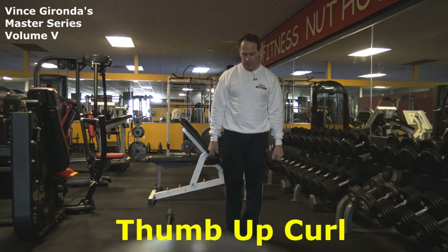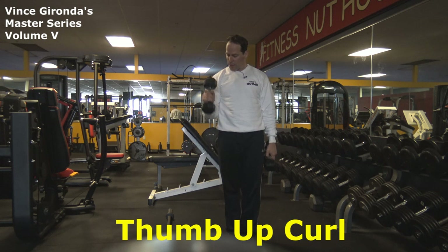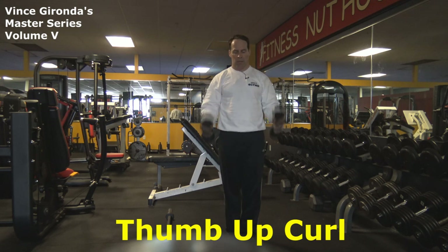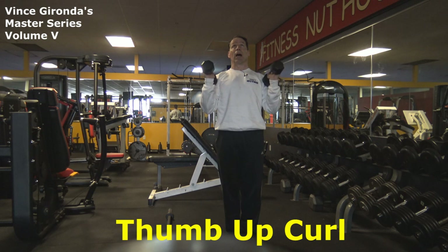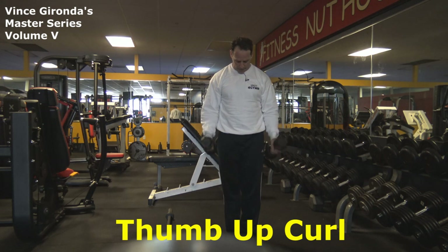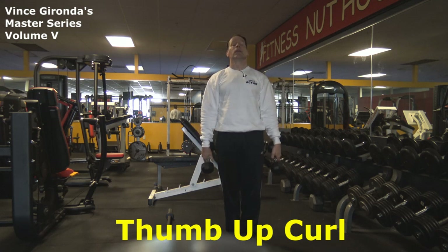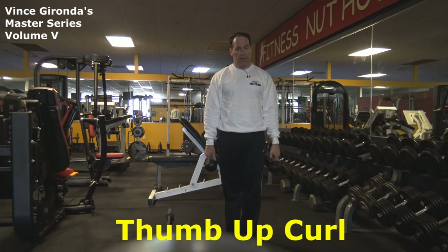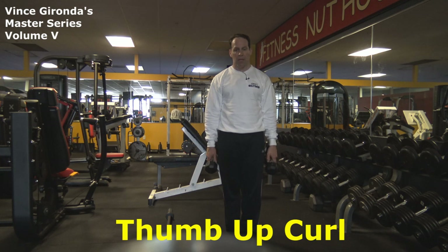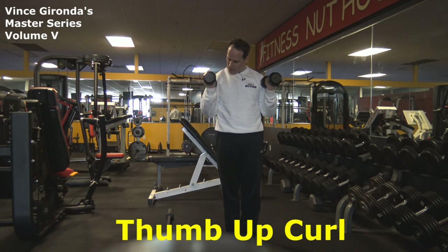The key here is to point the dumbbells down, keep the elbows close to the body, curl up, and as you come up, you're turning the front of the dumbbell down to touch the deltoid. What I do when I return the weight back down — I go up, look up here, and stay and let the stretch. So here I look down, and then as I go down, I look up.